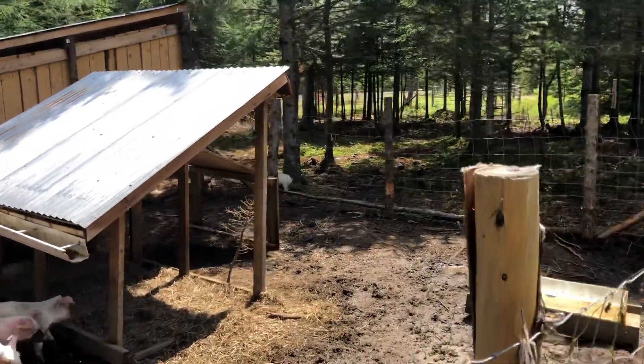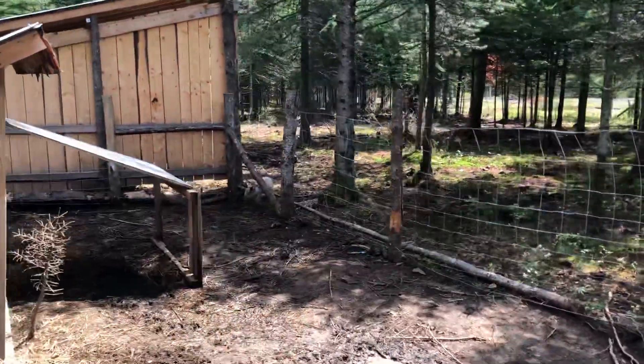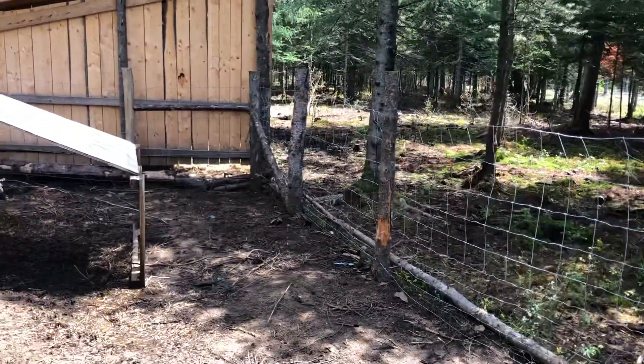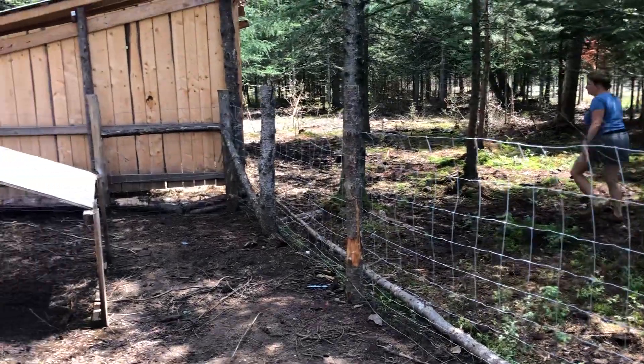We just rescued one pig that had his head stuck in the page wire, and now we're going to get another that's out again.